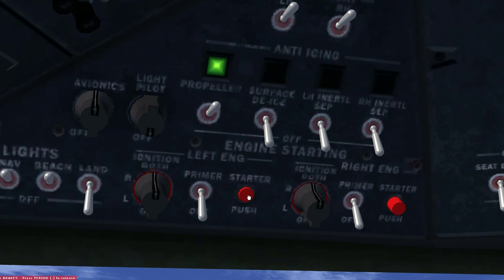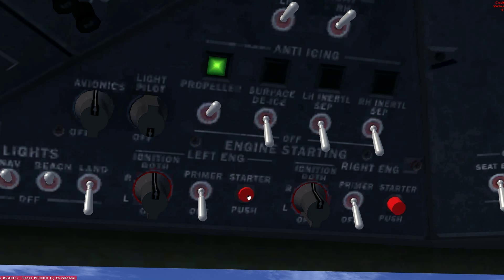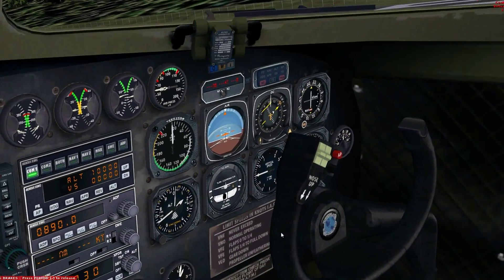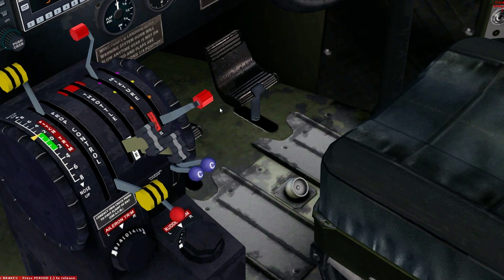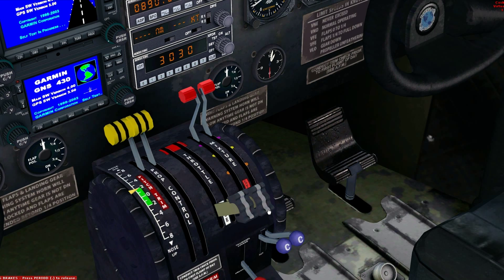You will hear the left engine sound as it fires up. Repeat steps 3 to 4 for the right engine. Remember, power to 10%.